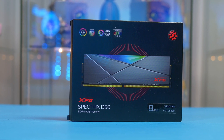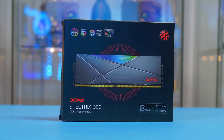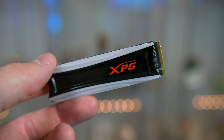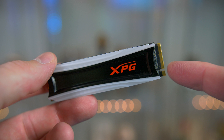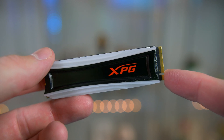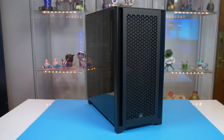For the RAM we have 16GB of XPG Spectrex D50 clocked at 3200MHz and it will certainly get the job done. Keeping with XPG, I have also opted to use their 1TB Spectrex S40G NVMe. This is the only drive in this PC but you can simply add an SSD or a mechanical drive if you want more storage on board.